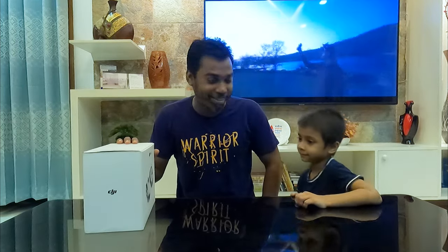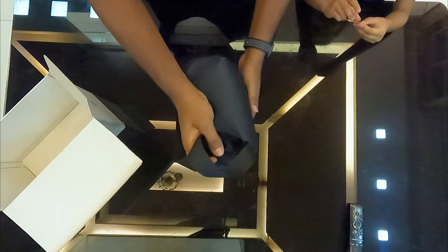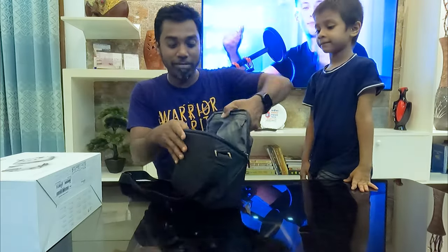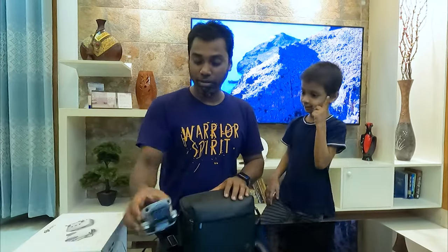Let's go! I'll unbox it right now — let's see what it looks like. Let's open it. The case is also very heavy, it's very heavy. But the drone itself is very beautiful and light.